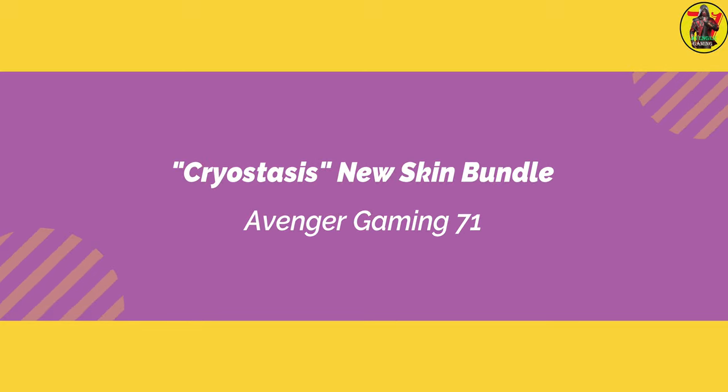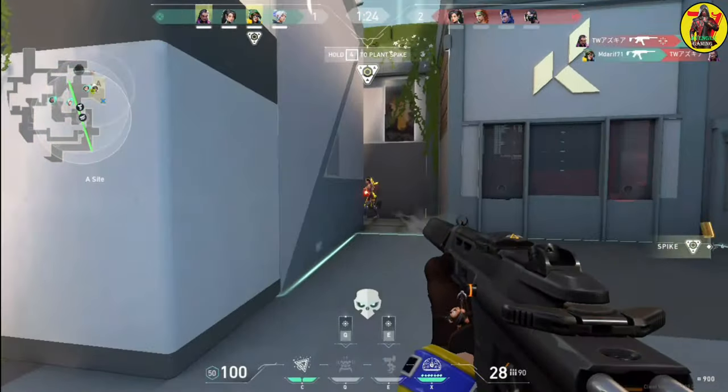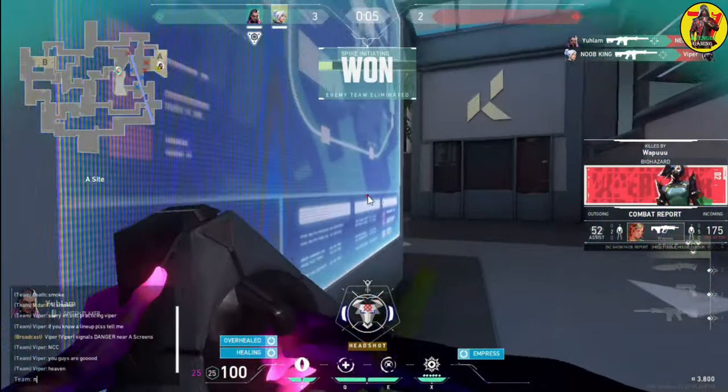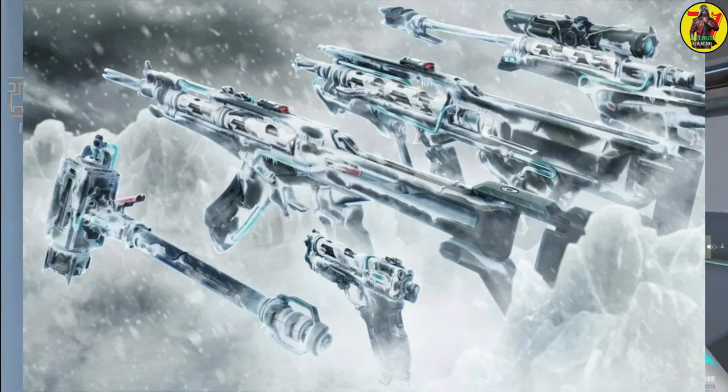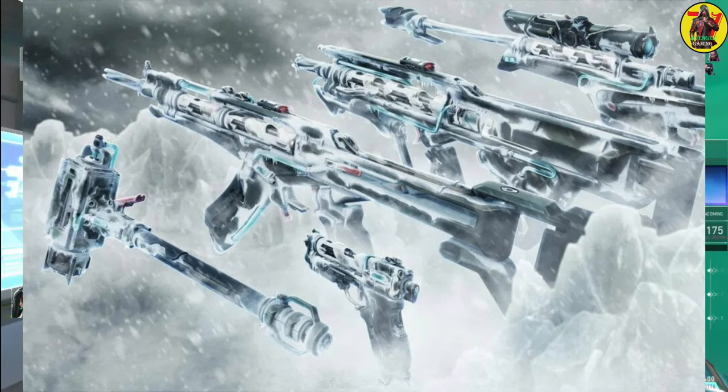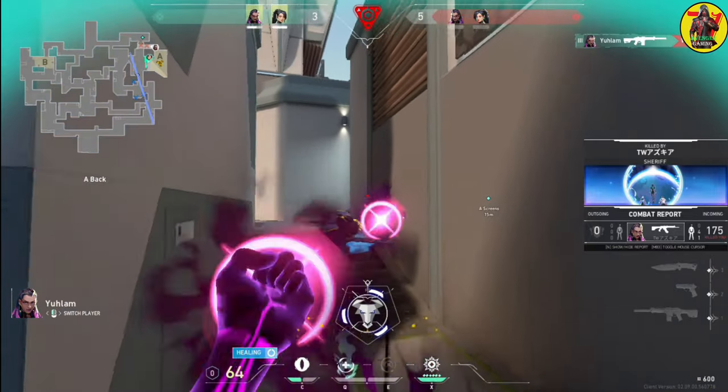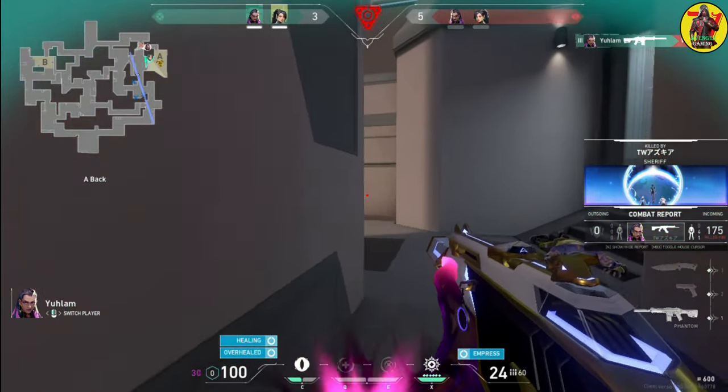Hey what's up guys, it's Arif from Valyrian Update. Freeze your enemies with Valorant's new Cryostasis Skin Bundle. A frosty new skin collection is dropping just in time for Christmas, and it may be exactly what you need to put your opponents on ice.